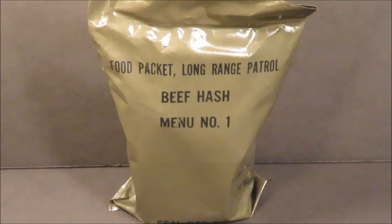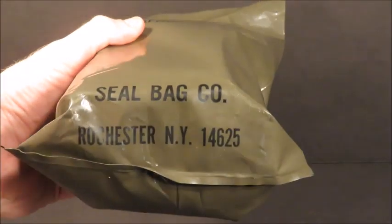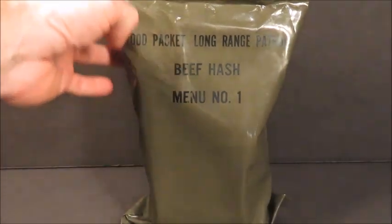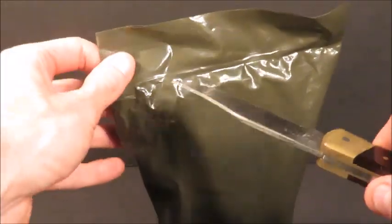Hey guys, we got ourselves a food packet long-range patrol beef hash, menu number one, packed by the Deal Bag Company in Rochester, New York. The date of production on this LRP is April 1977. Let's check this out.